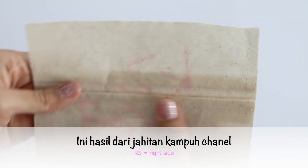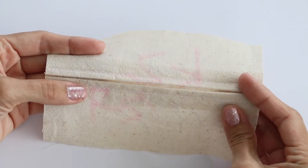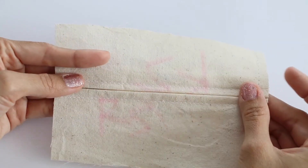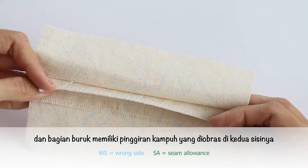Here is the right side with the seam allowance, and the wrong side with the seam allowance overlocked on both sides.